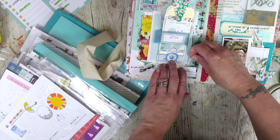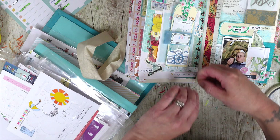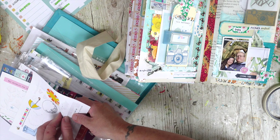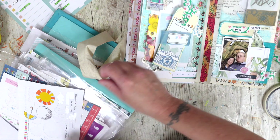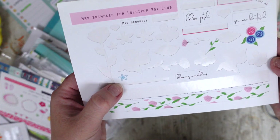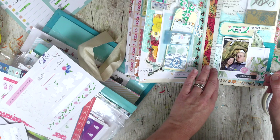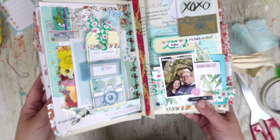I am so happy with this — this is turning out to be possibly one of my favourite journal pages. To me this is everything about journaling that I love: just playing, using up things, but documenting a particular memory as well. I'm really enjoying this. I do want to do some journaling as well so I mustn't forget that — that's obviously the priority of this page. I'm going to go and get my journaling done.